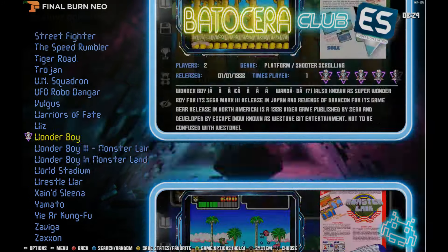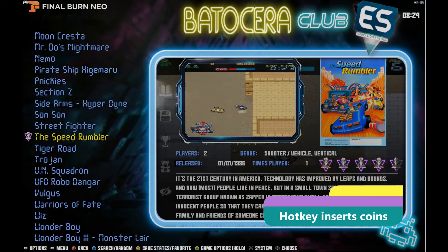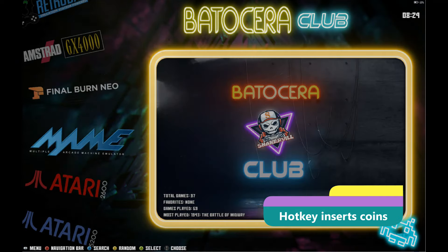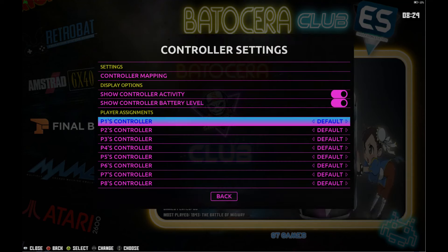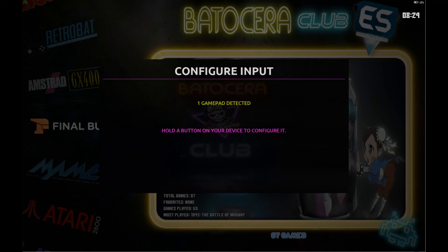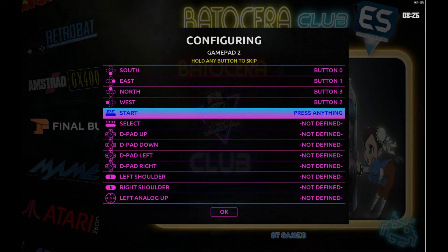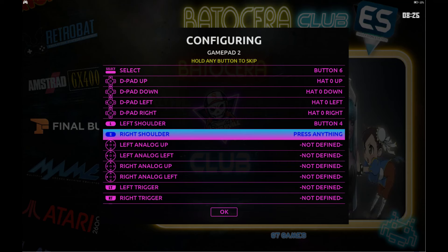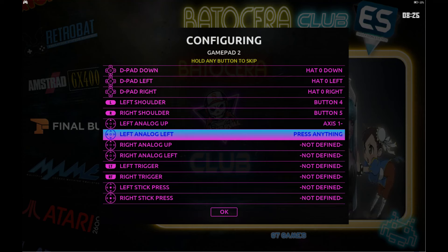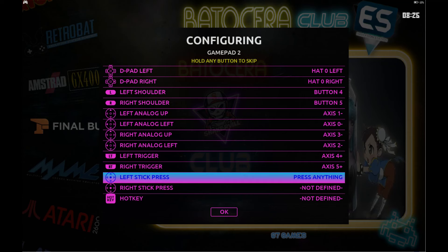Some little things you should know when playing around with this build. To change controls: hit Select on your controller, or whatever your hotkey is. Speaking of hotkeys — go to Controller Settings, then Controller Mapping. Hold down your gamepad and you'll see — I'm using an Xbox One controller — so map A, B, X, Y, Start, Select, then up/down/left/right on the D-pad, front shoulder buttons, then left analog stick up, left analog stick right, right analog stick up, right analog stick left, then your triggers on the far back buttons, and then press your sticks in.